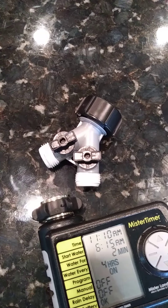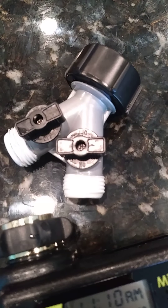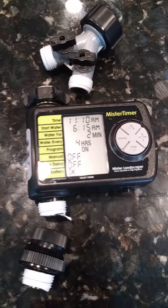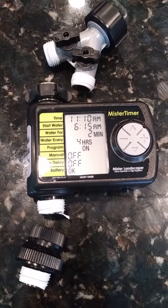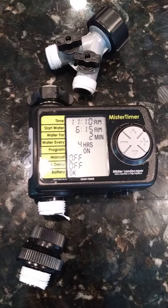The Y adapter allows you to have one line going to your garden and one going to your regular water activities, such as washing your car. Then I have a timer, which allows me to control how long the irrigation drip system runs and how often it runs.